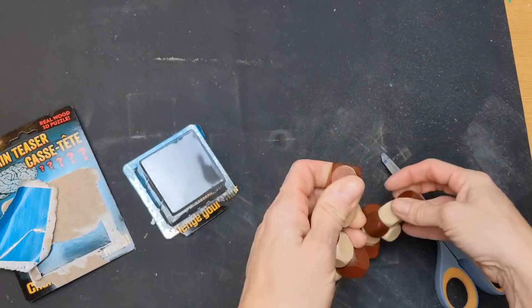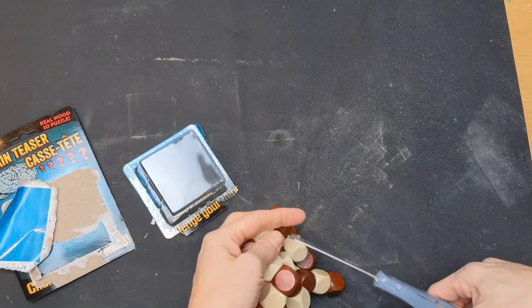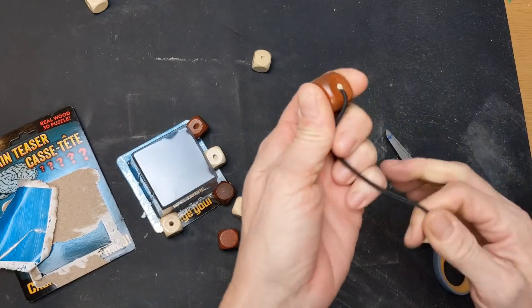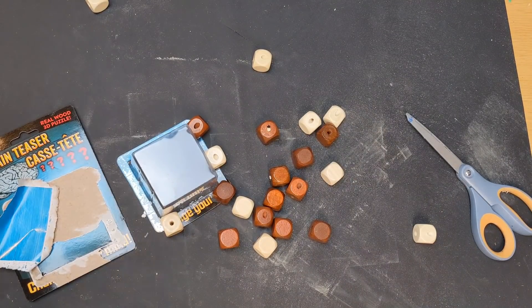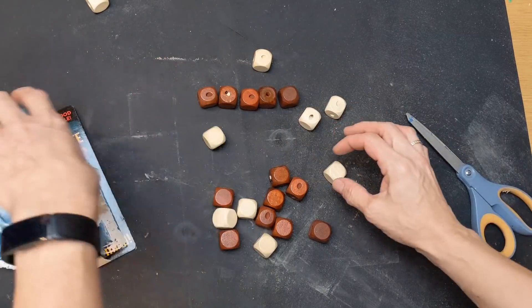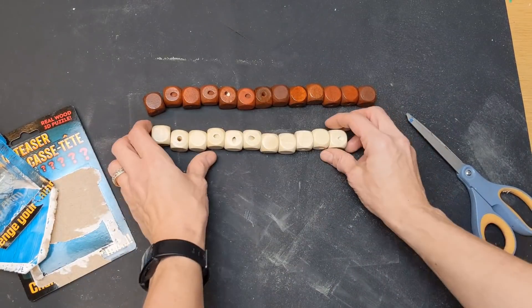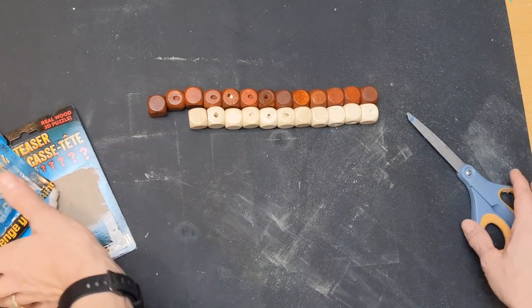I wasn't sure what to expect when I opened this package, but it is like one of those snake fidget toys. It has two different colors of squarish dice-type wood beads — I think it was 27 beads. Once you snip the elastic they all come off, and you can see there are just a few more of the darker ones than the white ones.